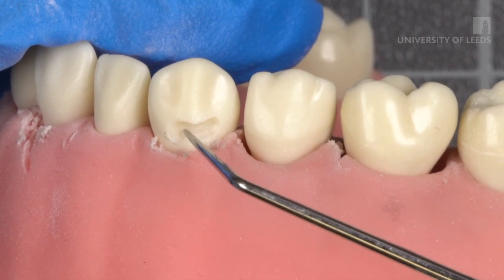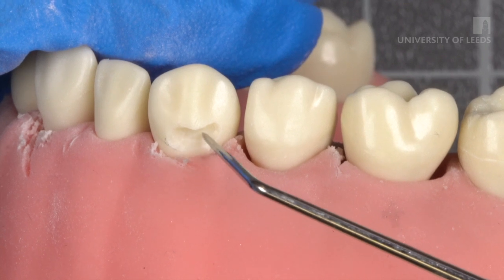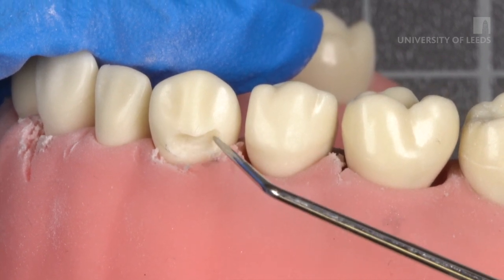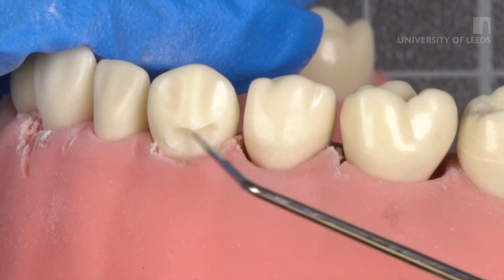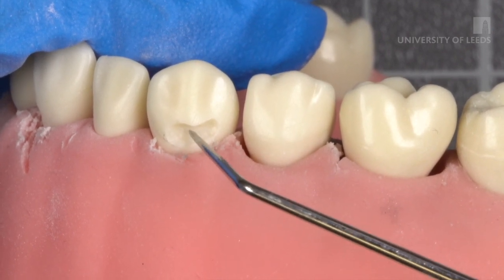These can be verified by using a number 9 probe. The EDJ should feel hard to probing, and the buccal wall might feel leathery to gentle probing if affected dentine is left.